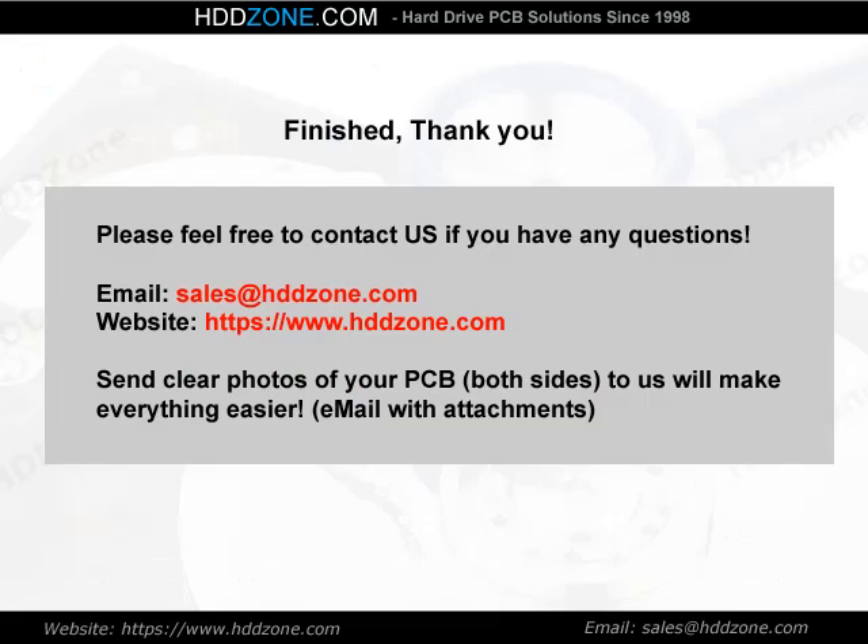Finished — thank you. Please feel free to contact us if you have any questions. Email: sales@HDDZone.com. Website: HDDZone.com. Send clear photos of both sides of your PCB to us and it will make everything easier.